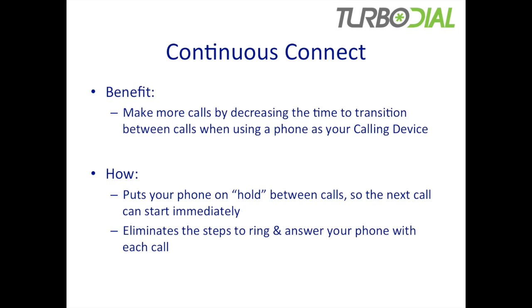How does it work? It puts your phone on hold between calls so that the next call can start immediately when you're ready to initiate it. That means it eliminates the steps to ring and then have you answer your phone every time you're making a call.